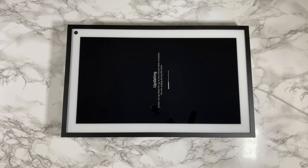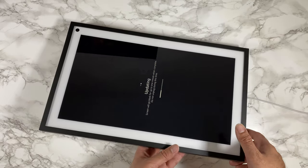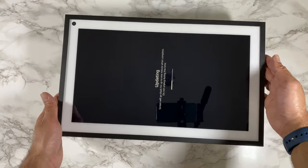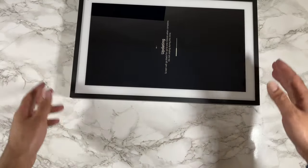This supports OTA updates, and as soon as I switched it on a firmware update was available — you can see it downloading right now. Another great thing is it can be used portrait or landscape, so you're not bound by any one orientation.